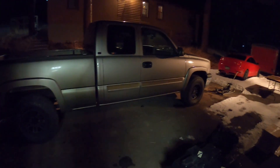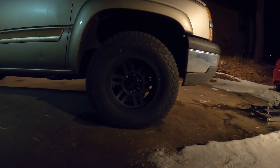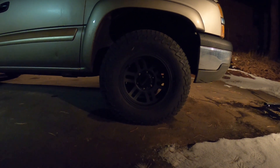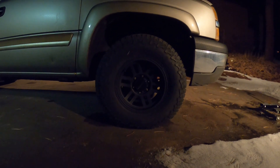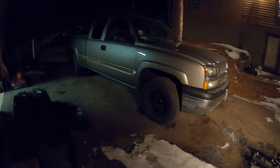Quick swap done. It looks way better. Sorry again for the low light out here — I'll do more video in daylight, but just wanted to get these on tonight. Here's a little before and after. The tires are just more aggressive, and I think they're a tiny bit bigger even though they're technically the same size when I compared the two next to each other. The wheels look so much better — it just makes the truck look way better.